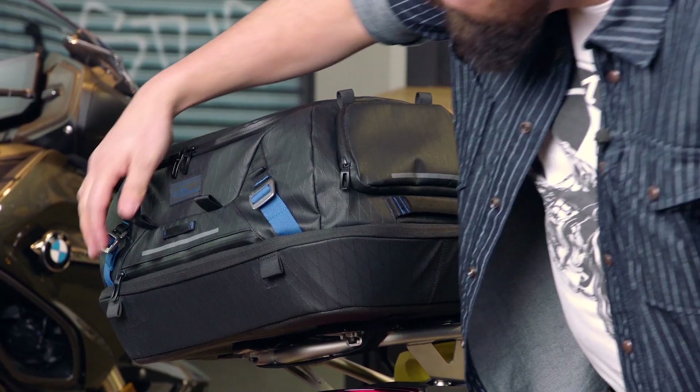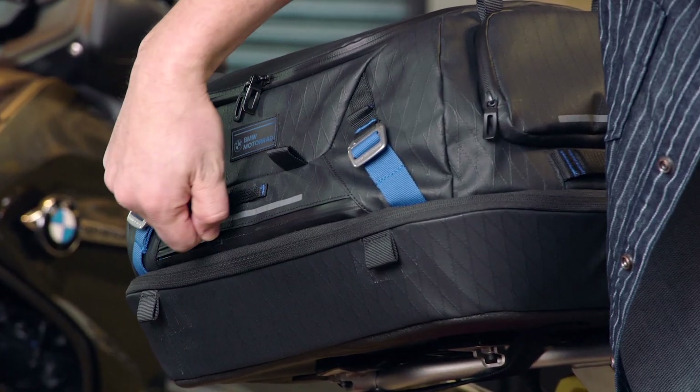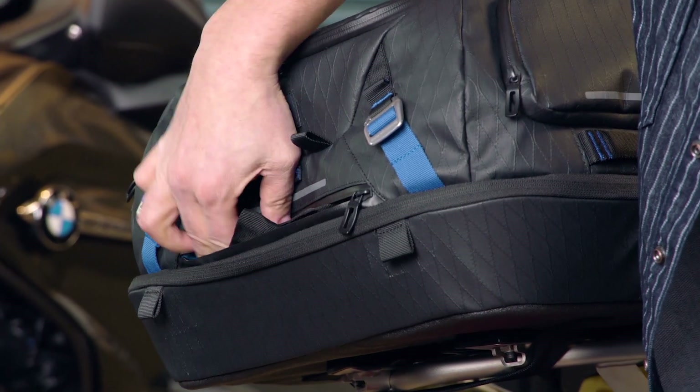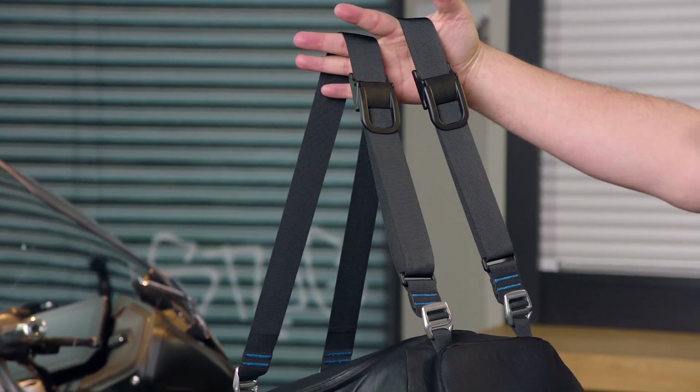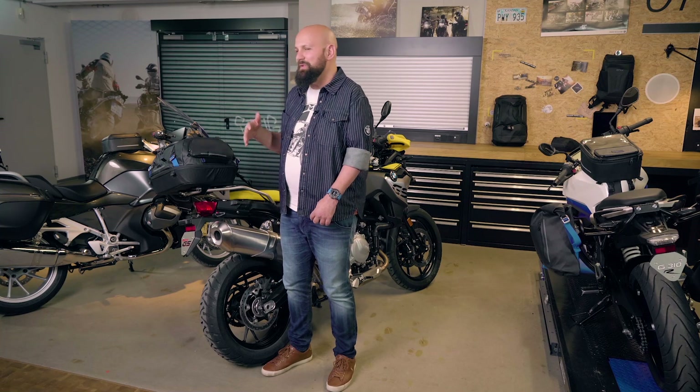And again, we have a few additional straps — some of them are hidden in here — in order for you to either take it in your hand, make it into a backpack, and all of this is completely universal for our bikes, new and old.